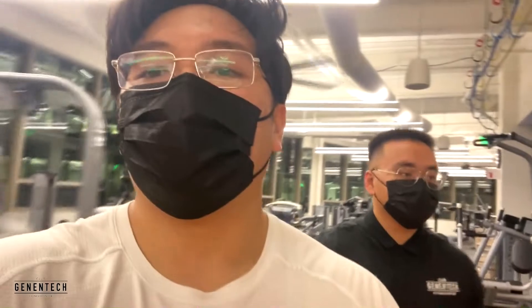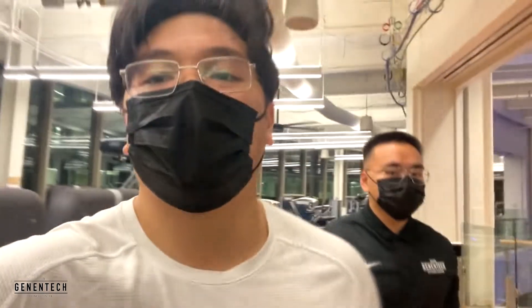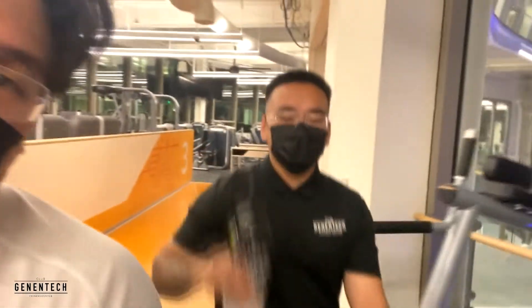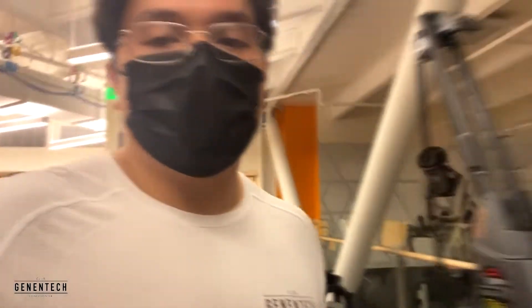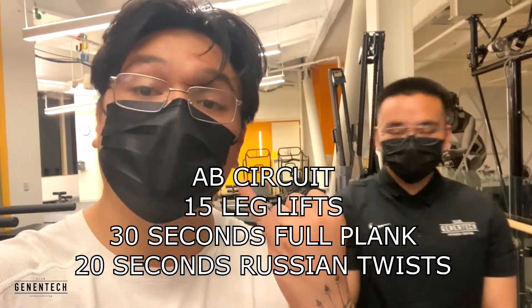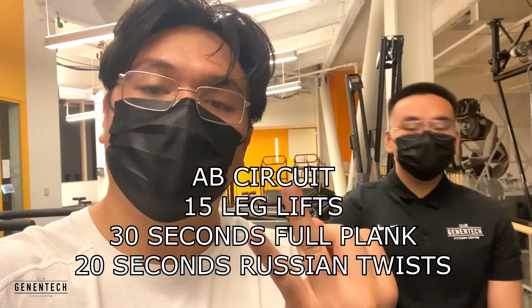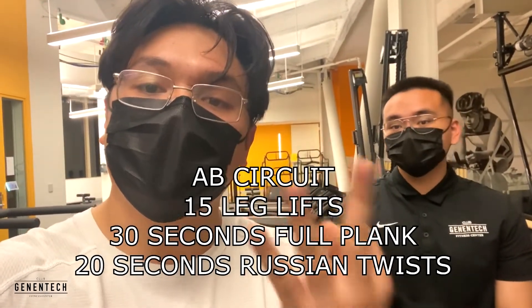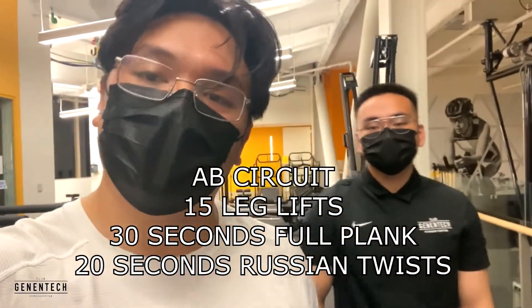Now that the main exercises are out of the way, we're gonna finish our day up with an ab circuit. Don't forget guys to hydrate yourself while you work out — very important. Here in the back of the third floor in our little stretching area is where we're going to finish up. We're going to hit some leg lifts, then into a plank, then Russian twists — 15 leg lifts, 30 seconds of plank, and 20 seconds of Russian twists — and we're going to do that for three sets. That's going to be our circuit for the day.